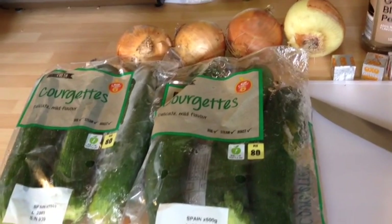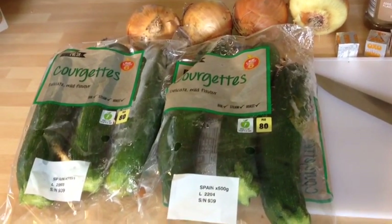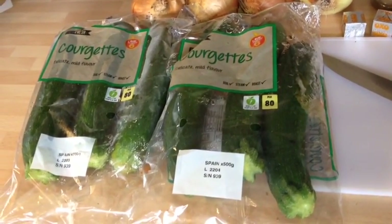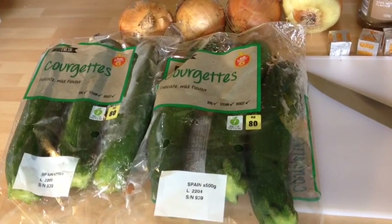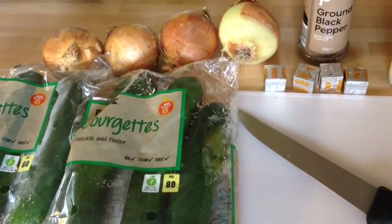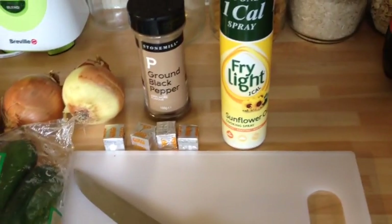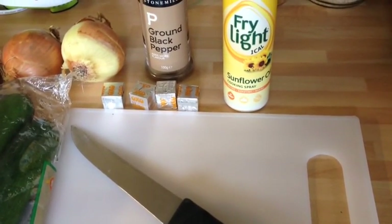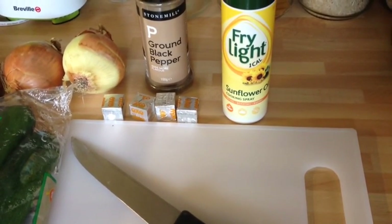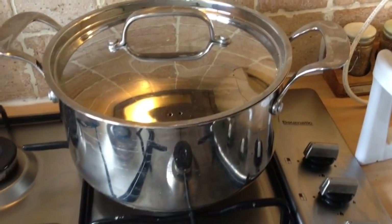For today's recipe I'm going to make a double batch, so feel free to half this quantity. For batch cooking you'll need two packs of courgettes — six courgettes altogether if you're buying them loose, currently on the super six offer at Aldi. Four onions, small to medium in size, some ground black pepper, some fry light, and four chicken stock cubes. If you are vegetarian, please substitute those for vegetable stock cubes. You'll also need a chopping board, a sharp knife, and a large soup pan.